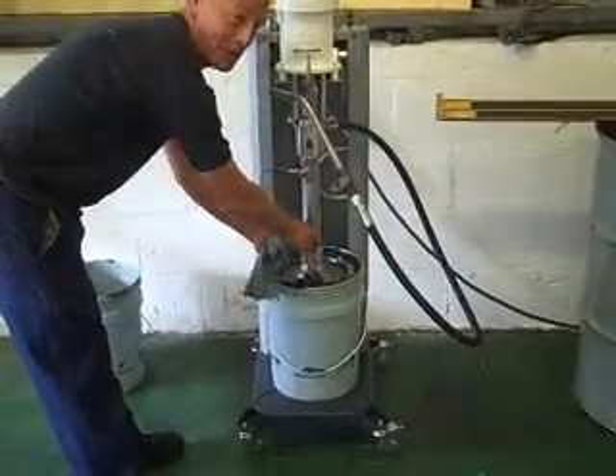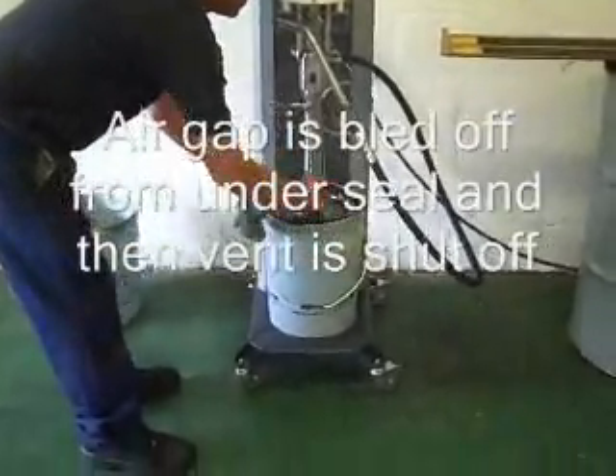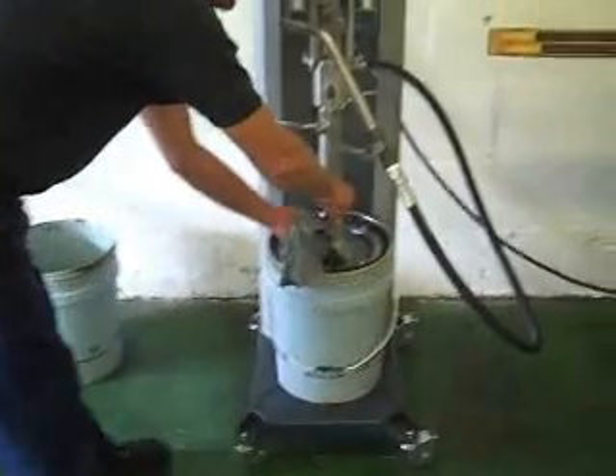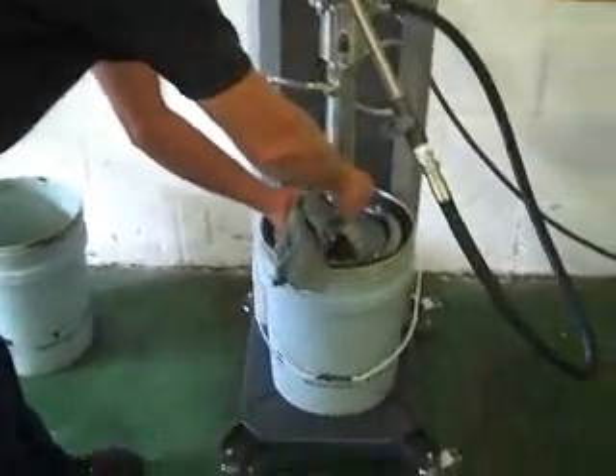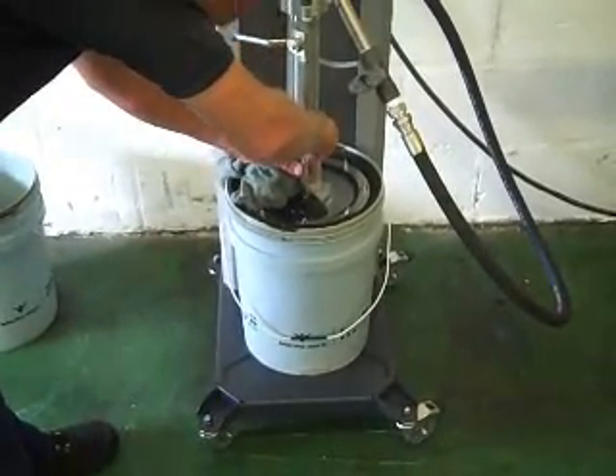Oh, you missed that one, didn't you? No, we got that. You didn't miss me. Come on, look at your fingers. Hey, come back, Robert.